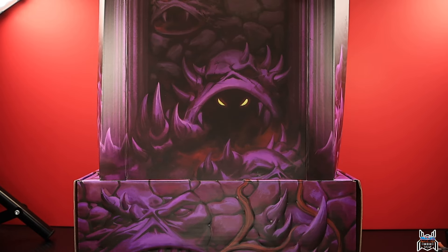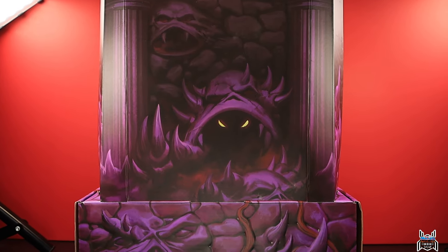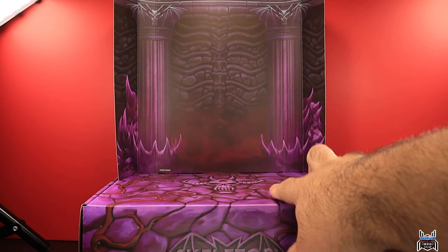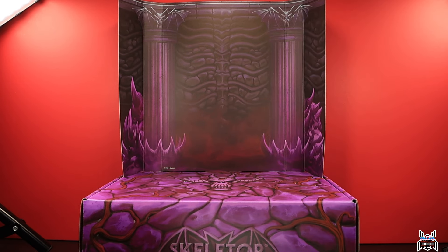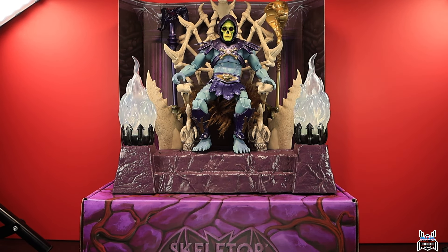I wanted to show you the back of the backdrop — it looks really cool and kind of scary, and the inside shows the back of the throne room. A heads up: some of these pieces, like the backdrop, are designed to fold into place and are essentially one-time installs. The instructions specifically state that certain pieces are a one-time-only installation and won't come apart nicely, so you want to be careful. Once you set it up, it's kind of a one-and-done situation.